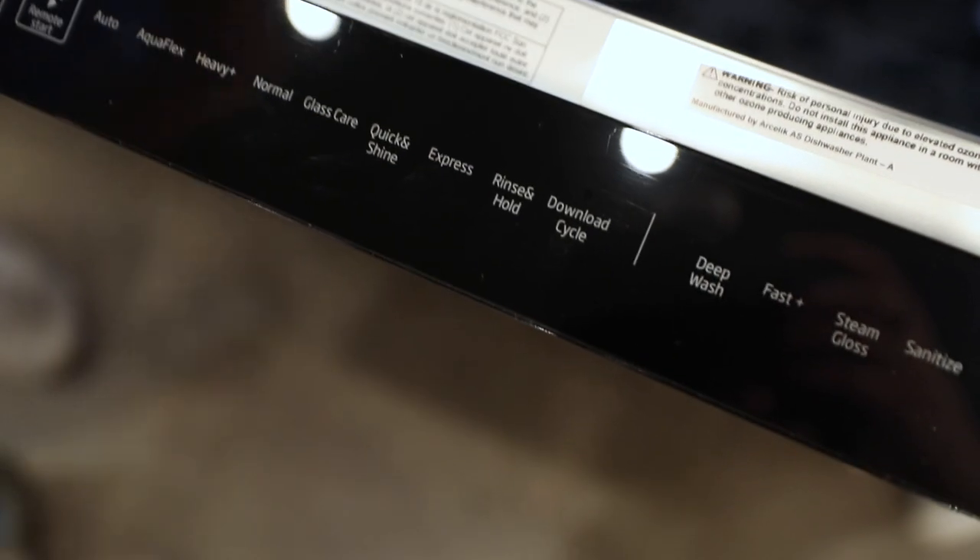Rinse and hold is going to be another one. It's really just going to rinse it, take the heavy soil off — kind of a pre-treater for your dishwasher. So if you put dishes in there and you don't want to run it right now, just hit rinse and hold. It'll rinse and loosen some of the heavy stuff so you don't have to scrape your plates.